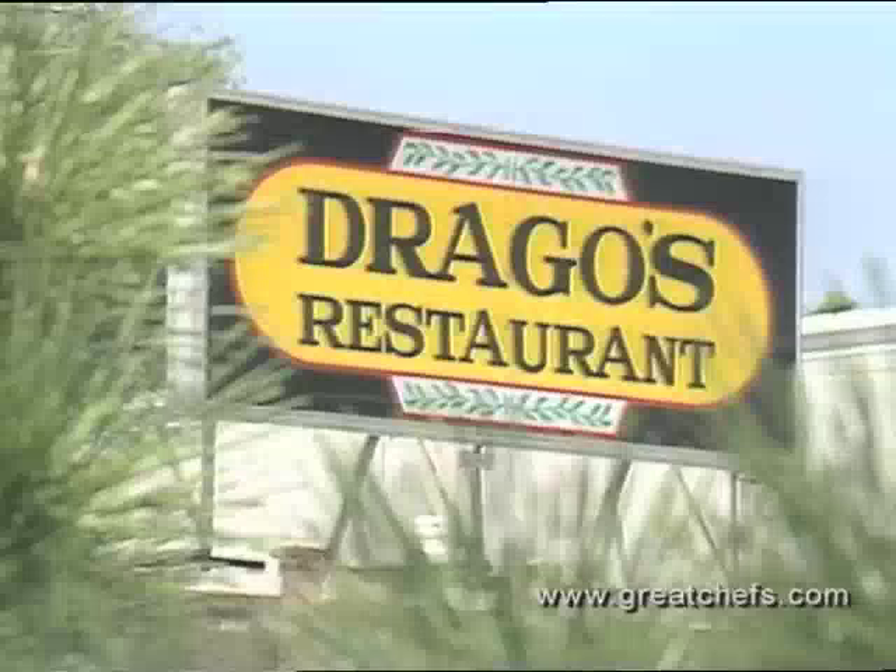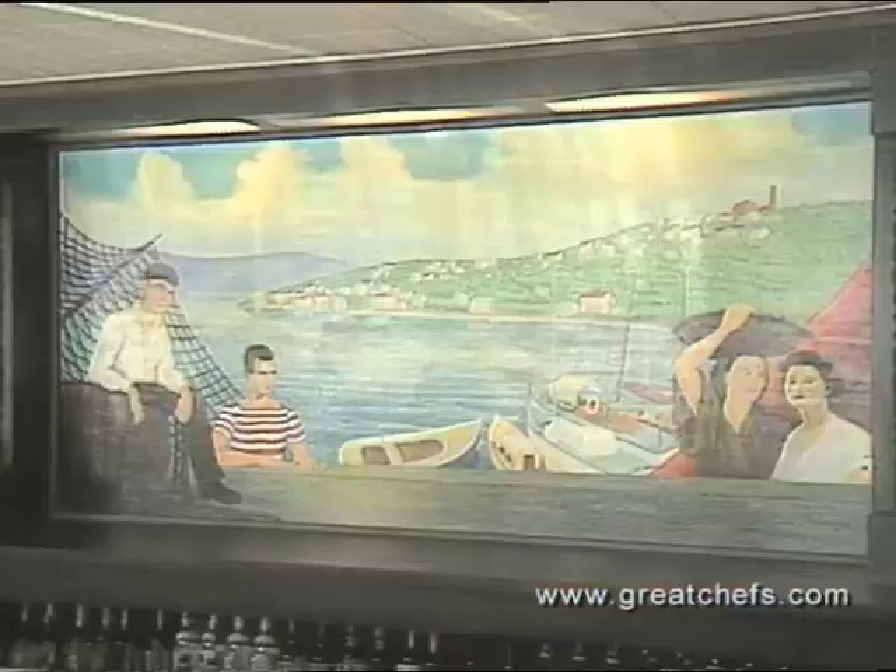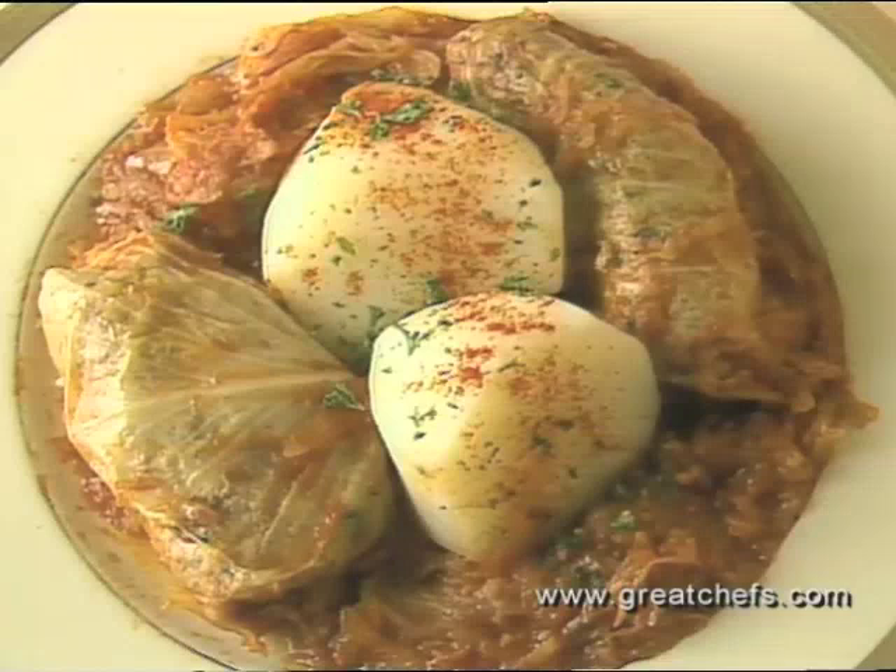Next, to Drago's, a Yugoslavian restaurant in Metairie, Louisiana, to meet Clara Satanovic who runs the operation with her husband and son. The family is from Dubrovnik, a port city on the Adriatic, where their Christmas celebration always includes the staple, sarma, or stuffed cabbage.